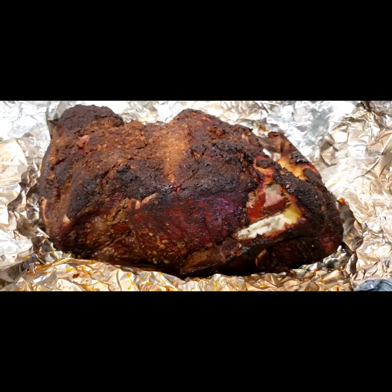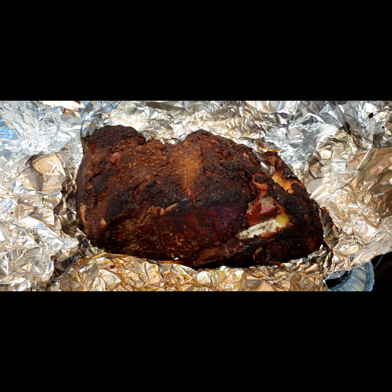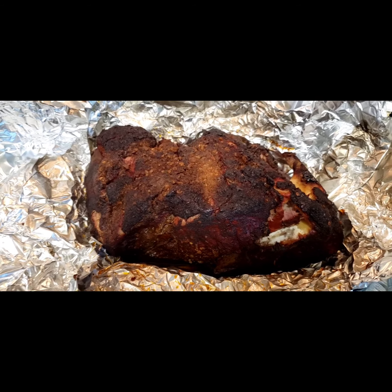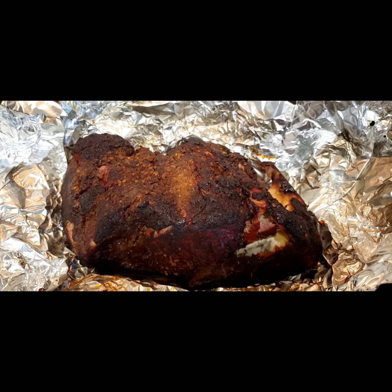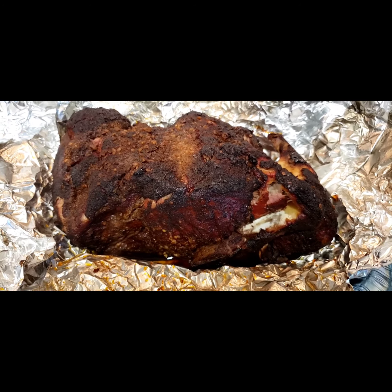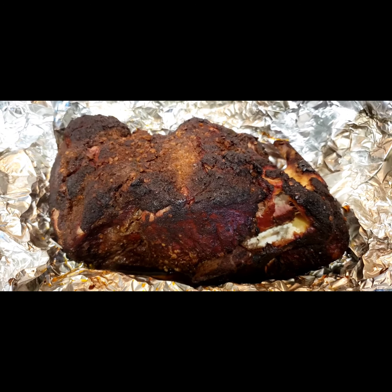And there's the finished product. All I have to do now is tear it all apart, put it in a foil pan, and we'll serve it up at the cookout. Put some barbecue sauce on it on a bun with a little coleslaw and that'll make a really good sandwich. See you next time, bye!